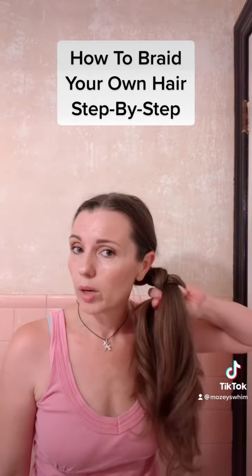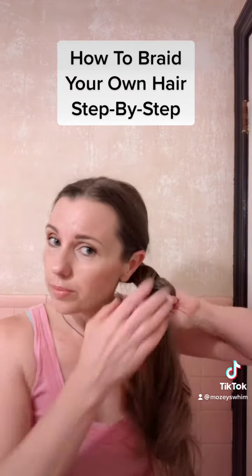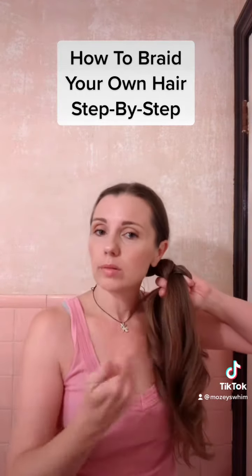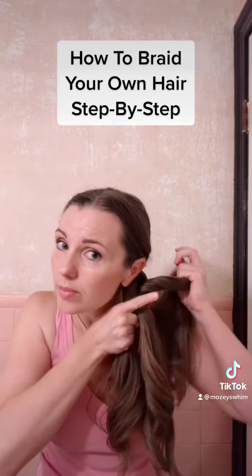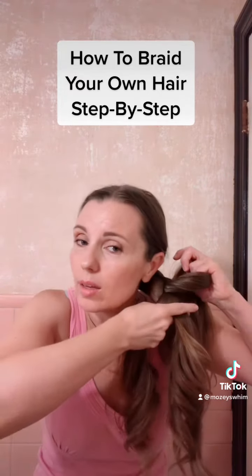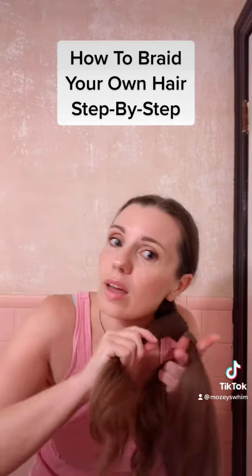When you go as far as you can, you're going to kick it out to the side, holding it with one hand. You're going to have to practice — this is not as easy as it looks. Once you have it to the front, you're going to actually braid behind the middle instead of over. I immediately grab this middle section with my claw clips in my left hand so that I can maneuver.